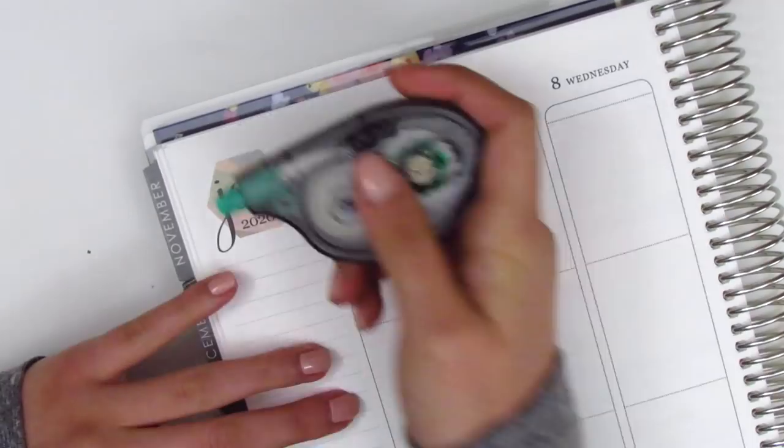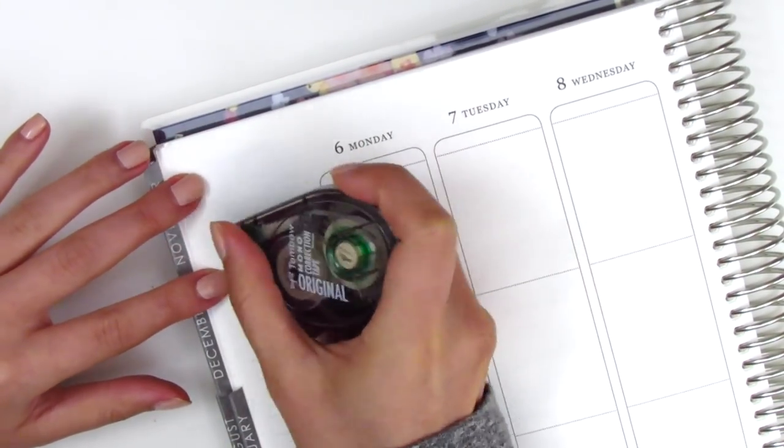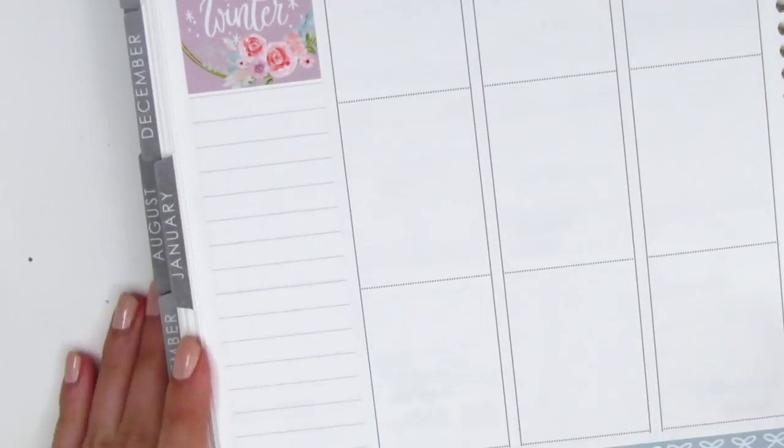Once I go ahead and place all those down, I move to the sidebar and I first place down the quote box in the top corner. I did have to white out the hexagon this week because it did not match this kit. And then I pulled in this January script sticker from Heather B. Co. so that I could indicate the month at the top.